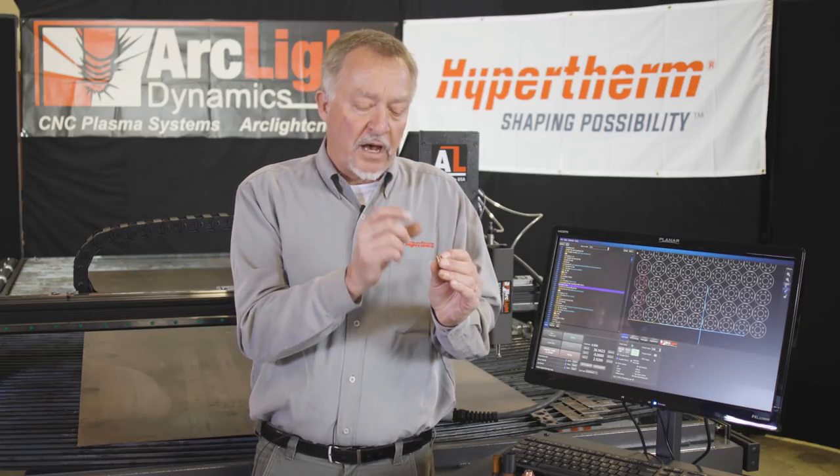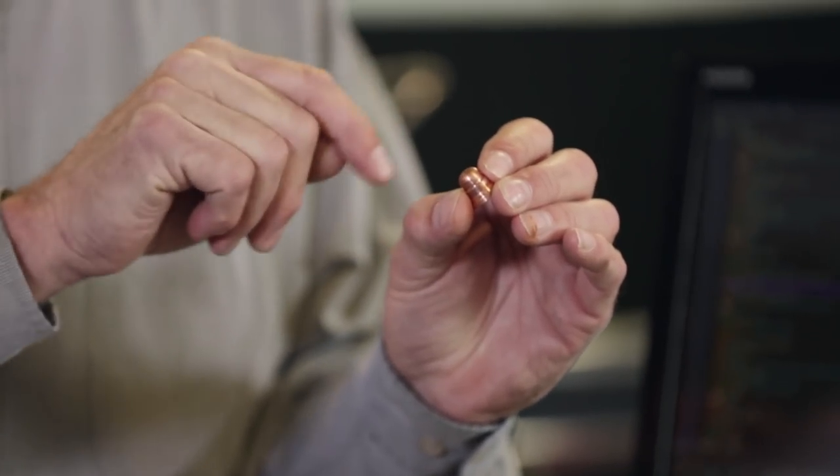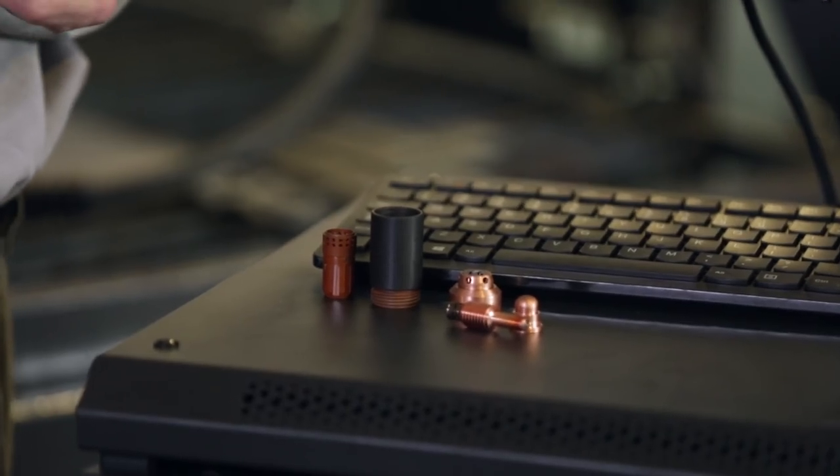For the nozzle orifice, hold it up to a light or use a 10x jeweler's loupe and look very carefully at the orifice. What you're looking for is that the hole is perfectly round with no nicks or gouges, because this is what shapes the arc into a very tight cylinder of high-temperature gas that does the cutting. The nozzle gets changed when the orifice is no longer round. A lot of technology has gone into these parts — I've watched this development with Hypertherm for over 40 years and they don't look anything like the parts we built 40 years ago, but they last many times longer at a much lower operating cost.